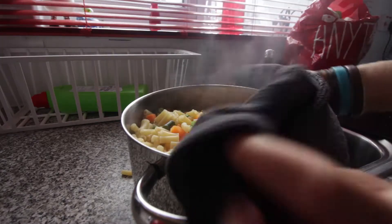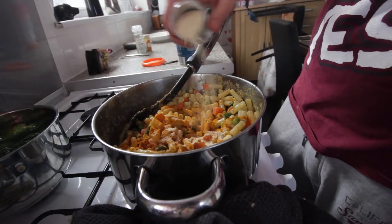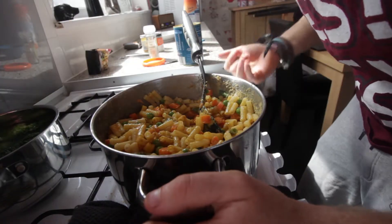Our macaroni is done, so we're going to drain that out, then we're going to add in some of our oat milk with our nutritional yeast, some garlic powder, turmeric, and black pepper. Hopefully we're going to have a really tasty-looking macaroni cheese. The garlic granules and the turmeric are just making this smell really, really good and giving it quite a nice color as well.